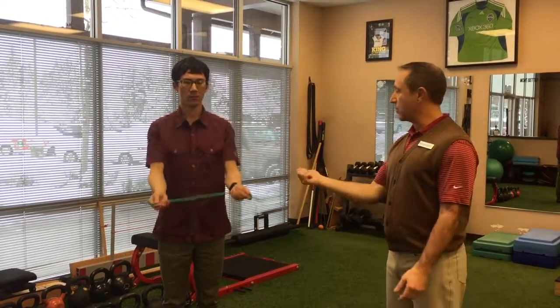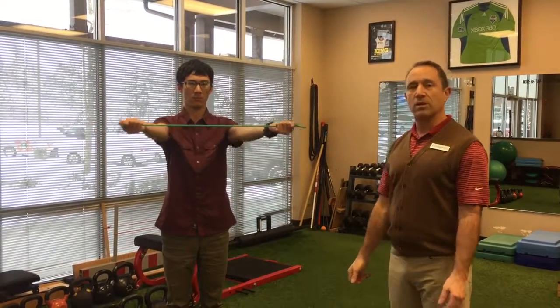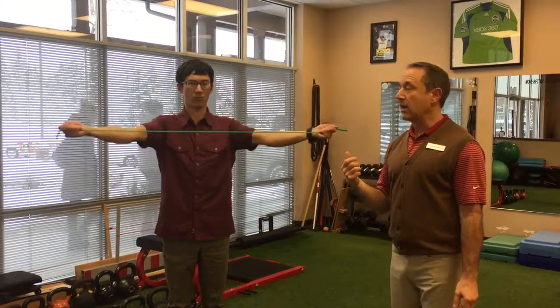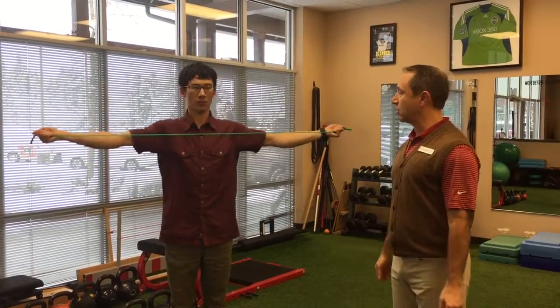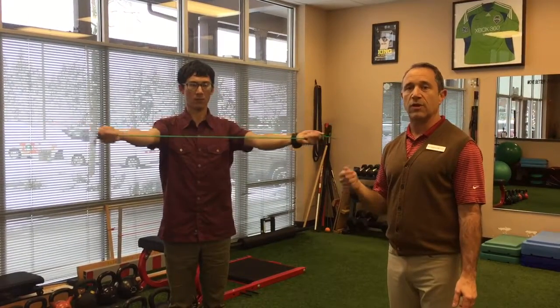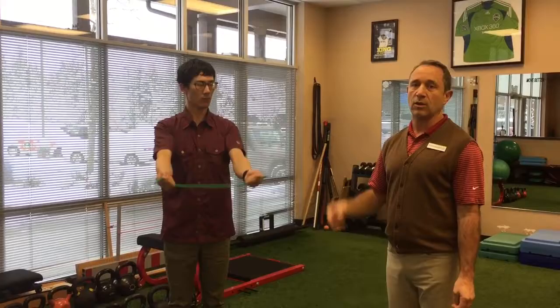Another alternative you can try is with palms up — just pull apart. Just like before, your mindset and your thought is on the shoulder blade area and you're going to control the tube, don't let it control you. It feels a little different. If you have a preference, go with the one you prefer. If you're not sure, do both — you get a little more muscle that way.